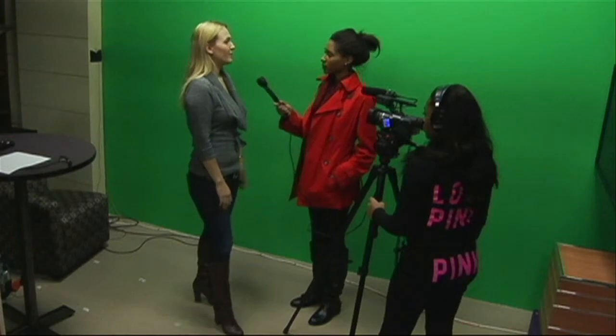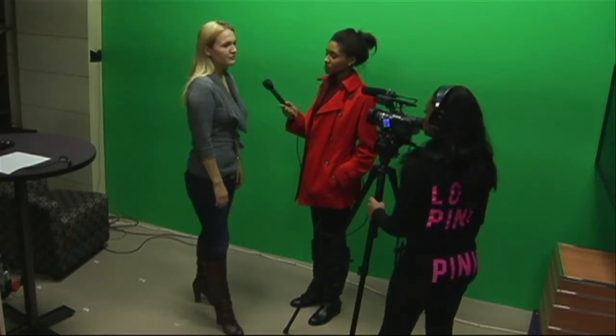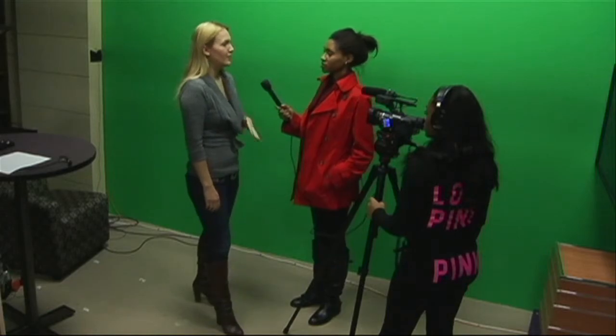A good way of thinking of shot composition for an interview is to think of it as a reporter sandwich. Having the reporter get nice and cozy next to the camera will allow the interviewee to achieve the one quarter turn without always being in profile.